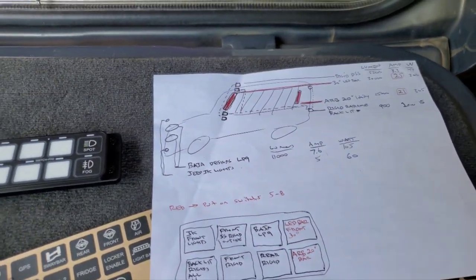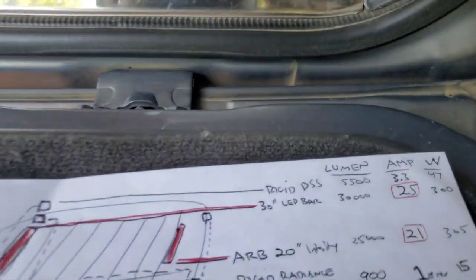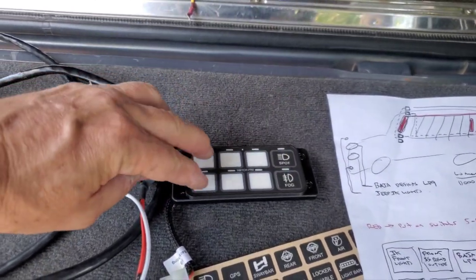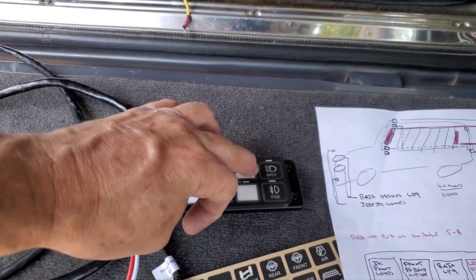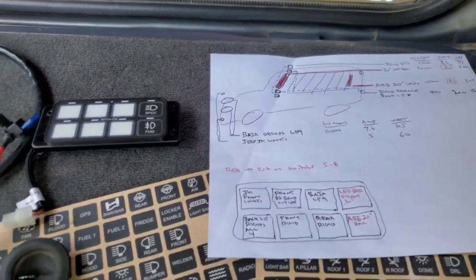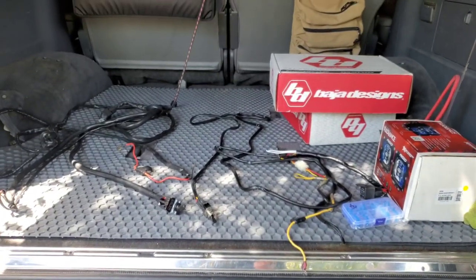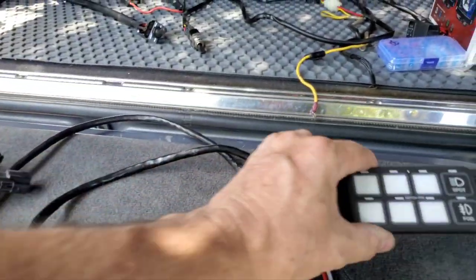I was calculating how many amps each channel would take. These four channels handle up to 20 amps for your lower-power LEDs, and these four handle 35 amps. Plan ahead, get your schematic down. The Switch Pros guys are available for a phone call — I had one question, called them, they were awesome. All right, let's install the Switch Pros.